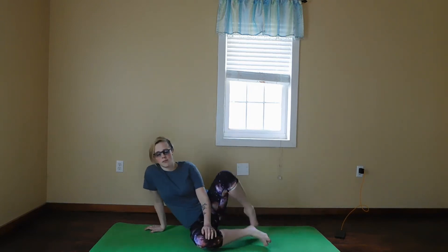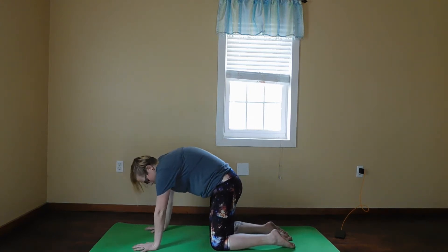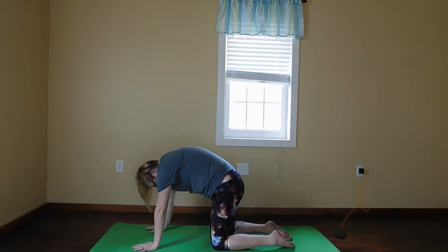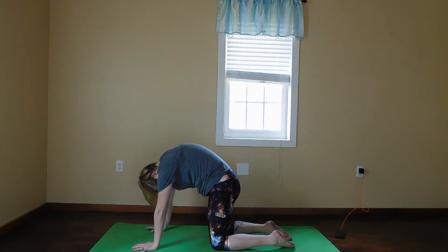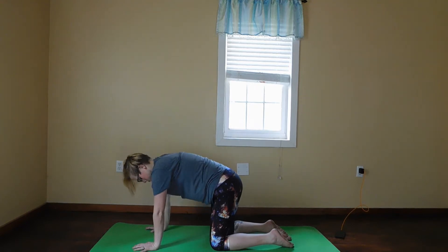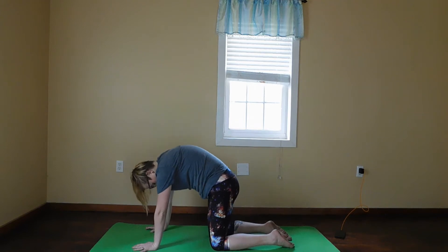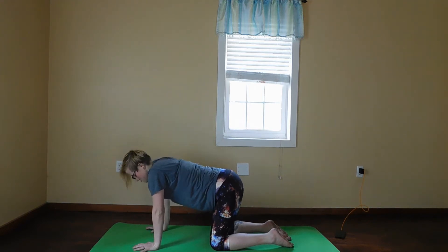We're going to move into tabletop pose slowly. We're going to keep our palms underneath our shoulders and our knees underneath our hips. We're going to inhale in the cat pose, and we're going to exhale in the cow pose.